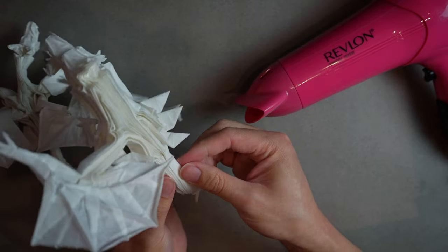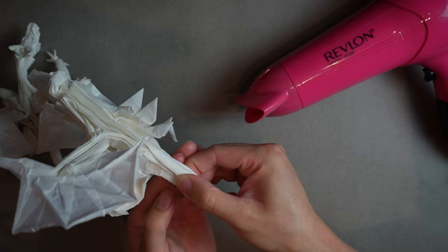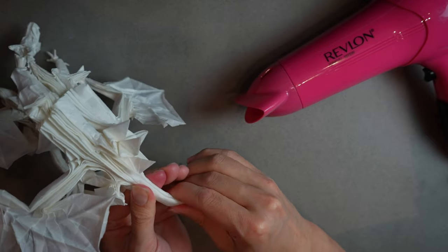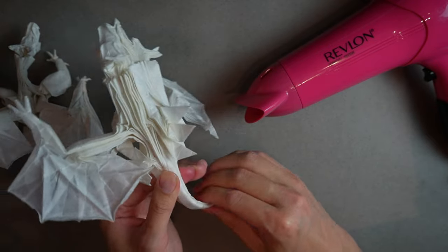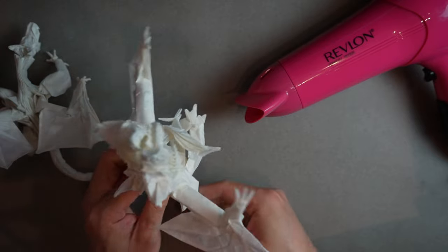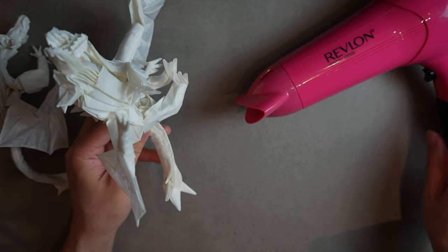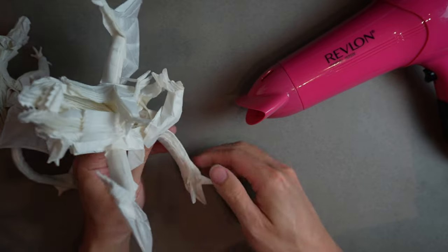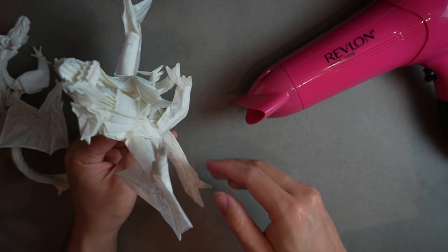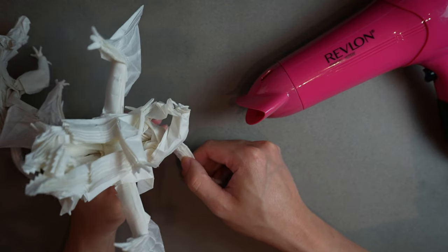I have way too many layers spilling over the side, so I'm going to try to cover them a little bit. Then let's get to hair drying. I need both hands to hold the tail in place, so I turn on the hair dryer and hold it while it dries. I held it for about a minute — we'll come back in a little bit.